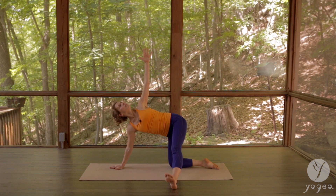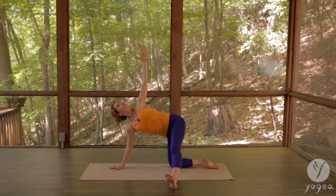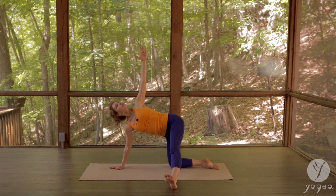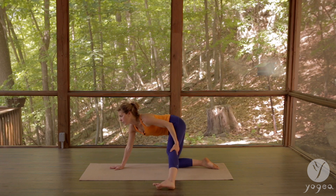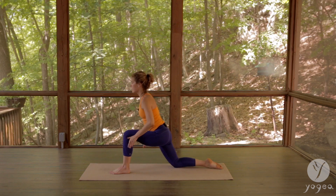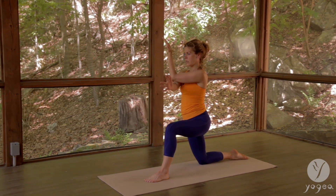Inhale, one last breath. Now inhale, lift off your wrist and take a twist — reach the left arm all the way up. Inhale, inhale, and exhaling right shoulder away from the ear.